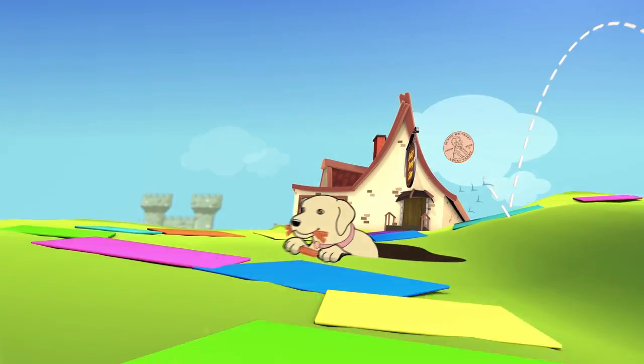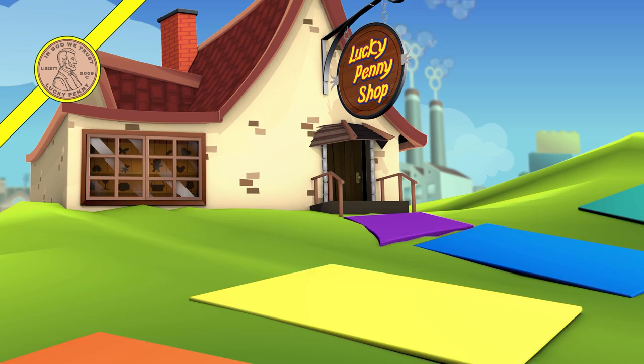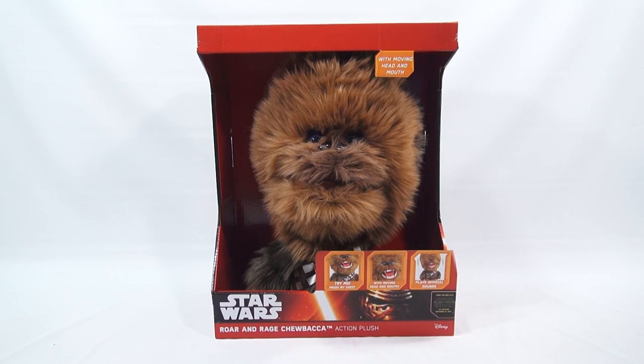You are now watching a Lucky Penny Shop product feature. Hey, it's Lucky Penny Shop, and check this one out. It is the Roar and Rage Chewbacca for The Force Awakens — the Star Wars movie coming out later this year.